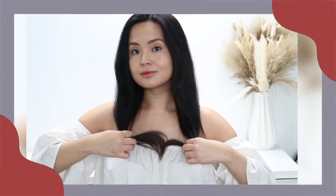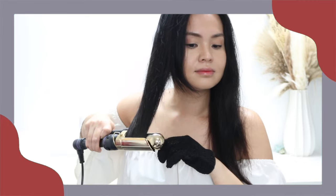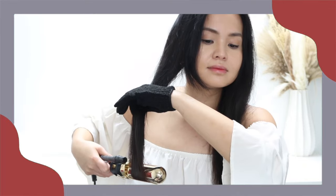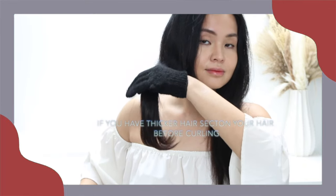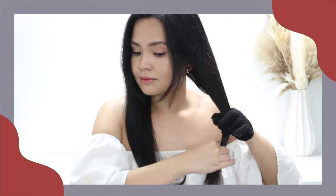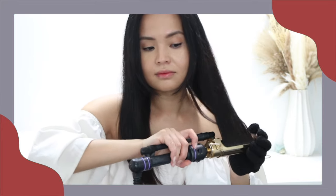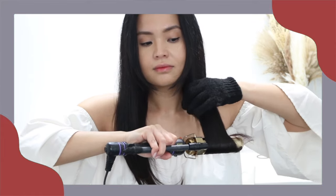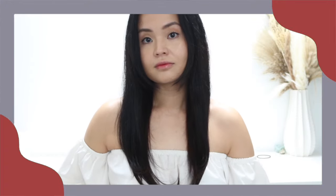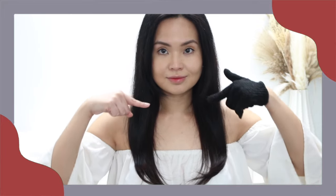Now let's work on the ends. I grab my tool — this is a 1½ inch barrel from Hot Tools. Since I have thin hair, I can just grab the half side of my hair and feed everything into the barrel, rolling the hair in. I also repeat this on the other side. And you should achieve these curved ends.